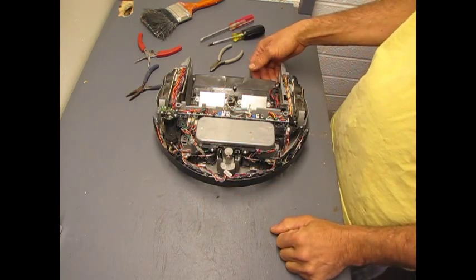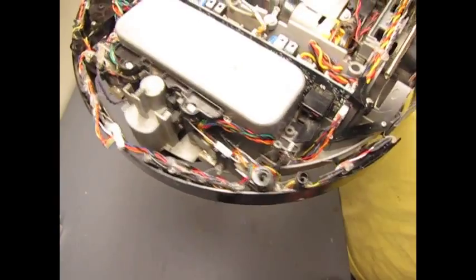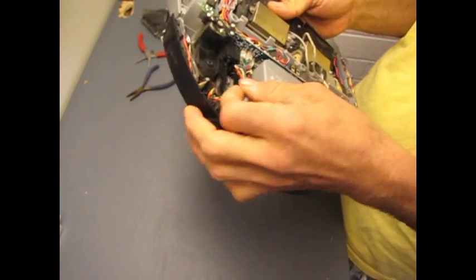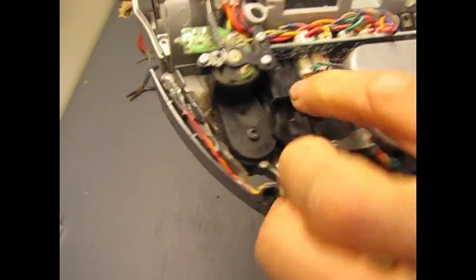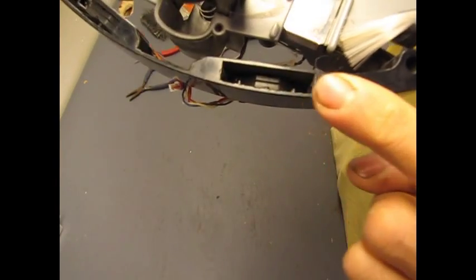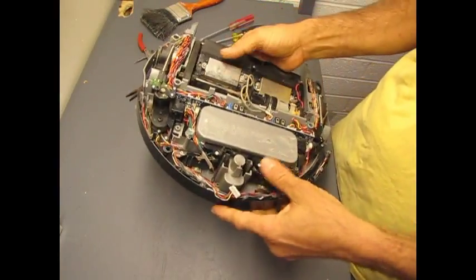We've got everything cleaned up now, so let's go ahead and start pulling stuff apart. Some of these units have hot glue all over the place that holds the wire harness in position, some of them don't. The ones with hot glue are a bit of a pain to take apart - you have to be careful because it's pretty tenacious stuff, but be patient and you'll get it all apart. This whole front piece is kind of connected in with the motherboard - the sensor pokes right into it. This is an infrared transmitter and receiver, and this bumps up against a wall and interrupts the beam. That's what triggers it to sense that it's bumped into something.